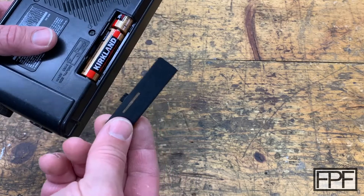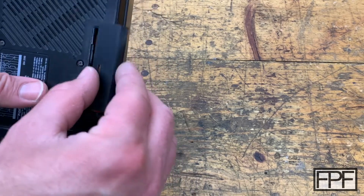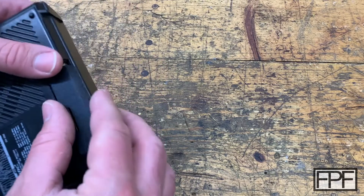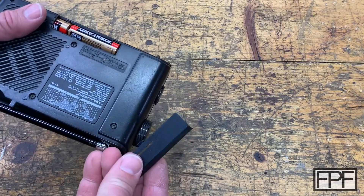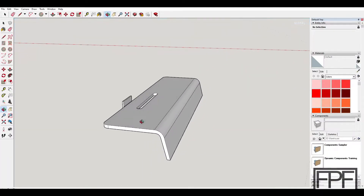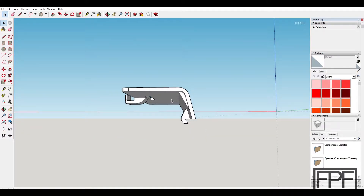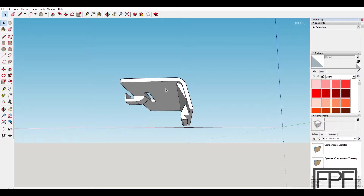I'm continuously surprised by just how durable a lot of the things I've designed and printed are compared to my original expectations when I got into 3D printing. So here's the design: both the thickness of the top and the side is only one millimeter, so this really is quite a thin print. I would recommend printing this at a 0.1 millimeter layer height to make sure you're getting really good adhesion between layers and also to capture the fine details in this print.